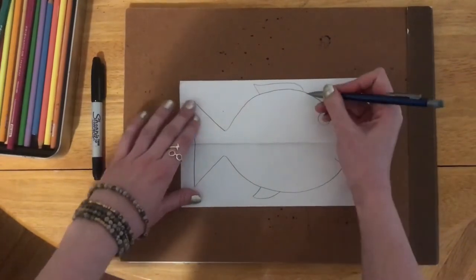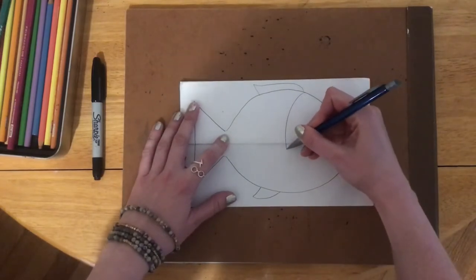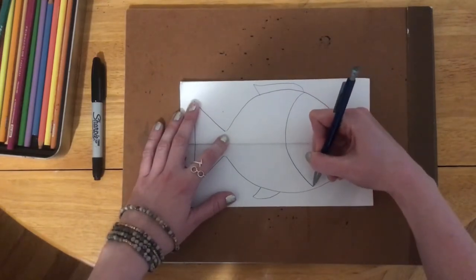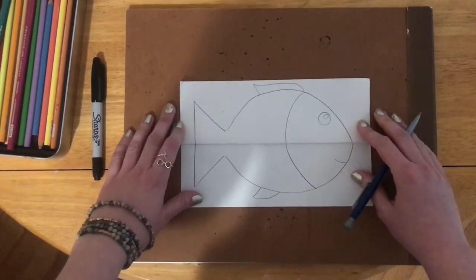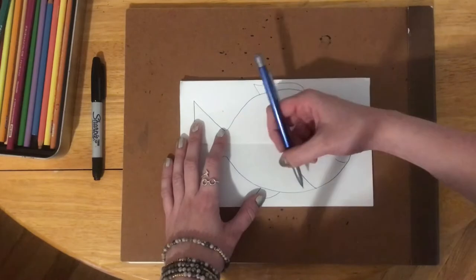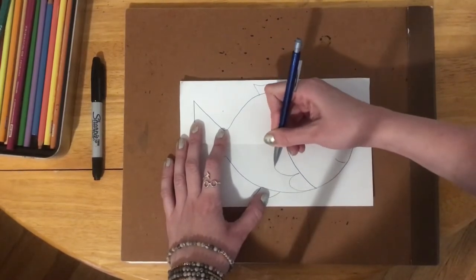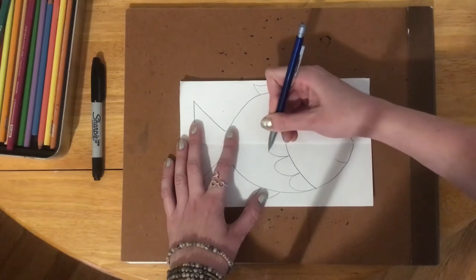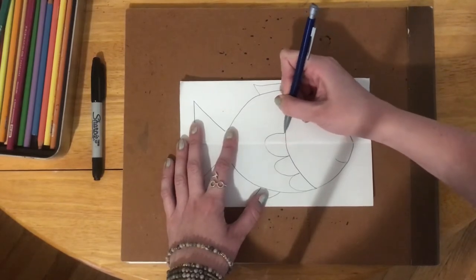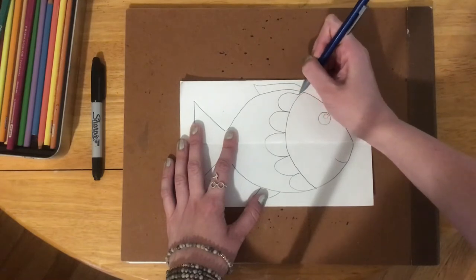Then I'm going to use a curved line like the letter C, right there, to kind of separate the fish's face from the fish's body. And that's where I'll start using lines to make my scales. Your scales do not have to look like mine. I like to do mine with big bumps all the way across the body.